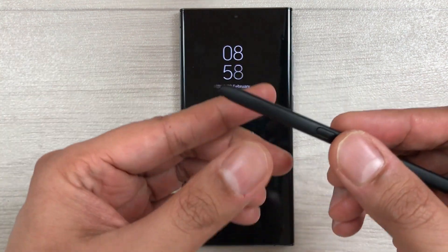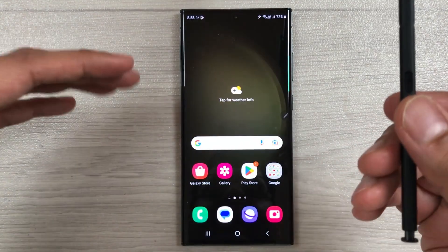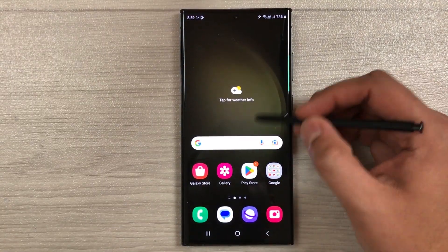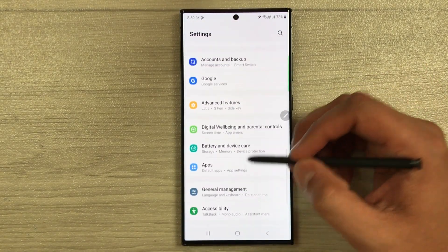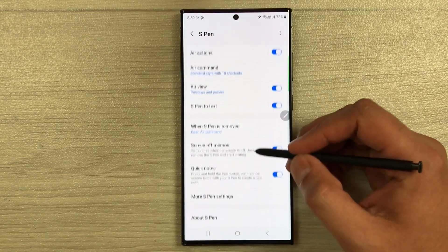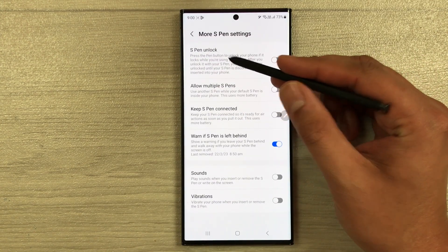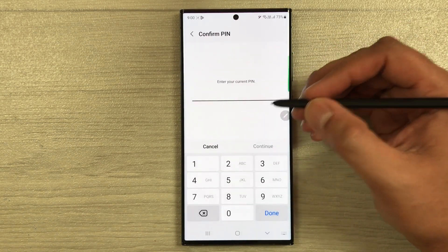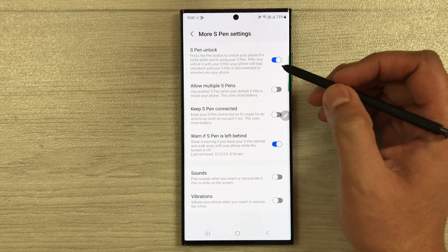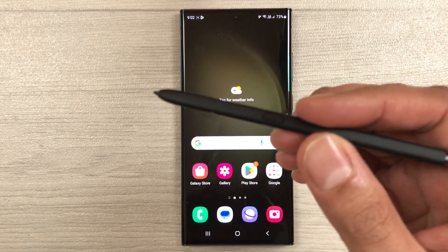The next tip is using the S Pen button to unlock your phone. With the phone locked, press the S Pen button once and it will unlock the phone, bypassing the security lock. To enable this, go to Settings > Advanced Features > S Pen > More S Pen Settings. The very first option is S Pen Unlock — enable it, enter your PIN or pattern, press Done, and now you can use the S Pen button to unlock the phone.